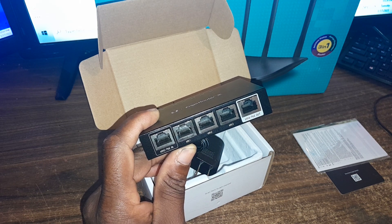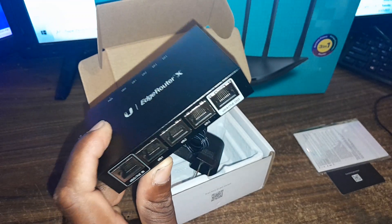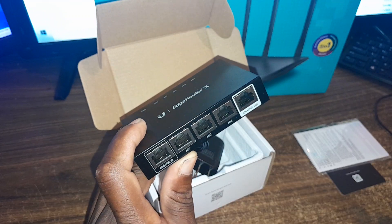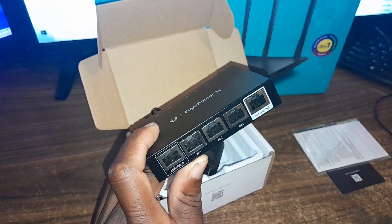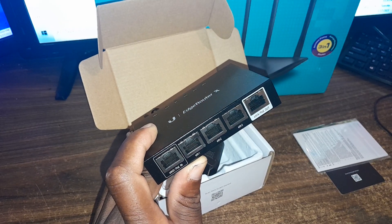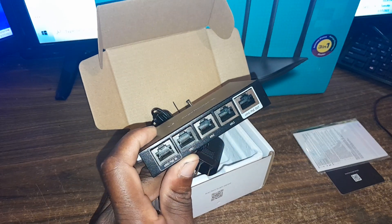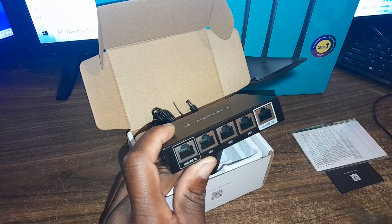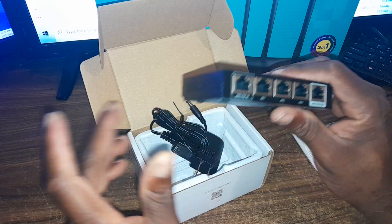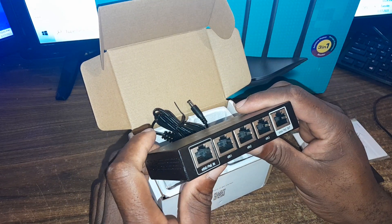It can power airMAX devices — a whole model list of devices that come under the Ubiquiti brand. It can also be used as a load balancer, which simply means you can join two different internet connections from two different sources. I'll definitely be showing you a video on how to configure this Ubiquiti EdgeRouter X.